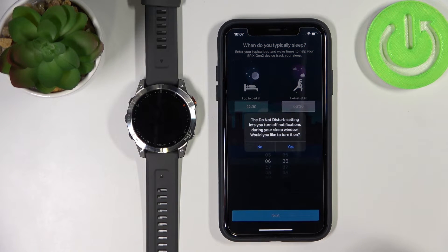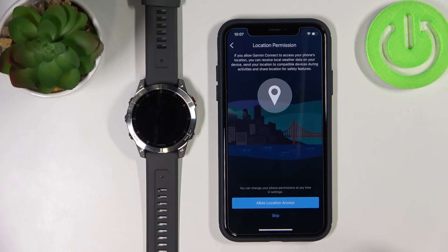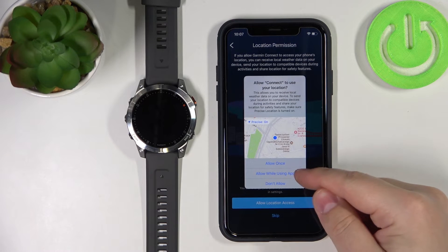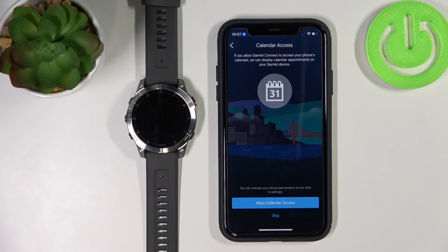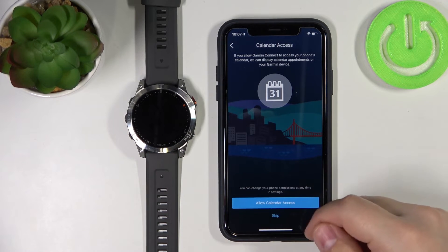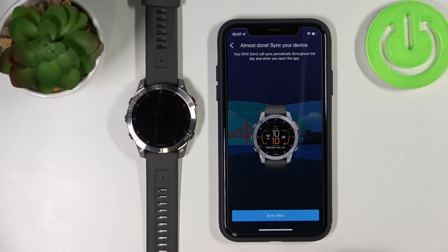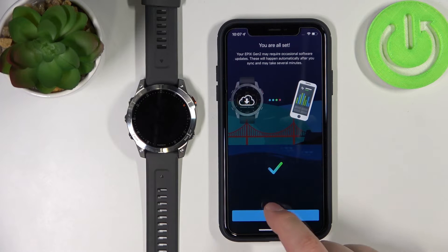Now we can confirm by tapping yes. Here we can allow permission for location — if you want to use features like activity tracking and map tracking you need to allow it. If not, tap skip. I'm going to tap allow and then 'allow while using the app.' Now we can allow calendar access so you can get prompts about events on your watch. You can also skip to keep it disabled. Then tap sync and tap finish.